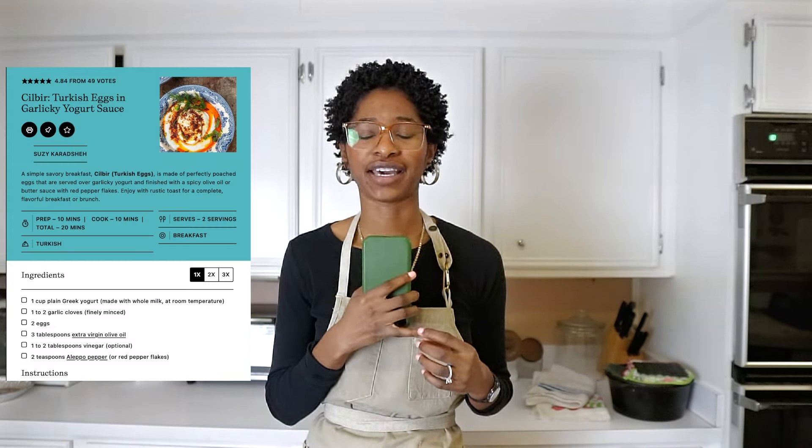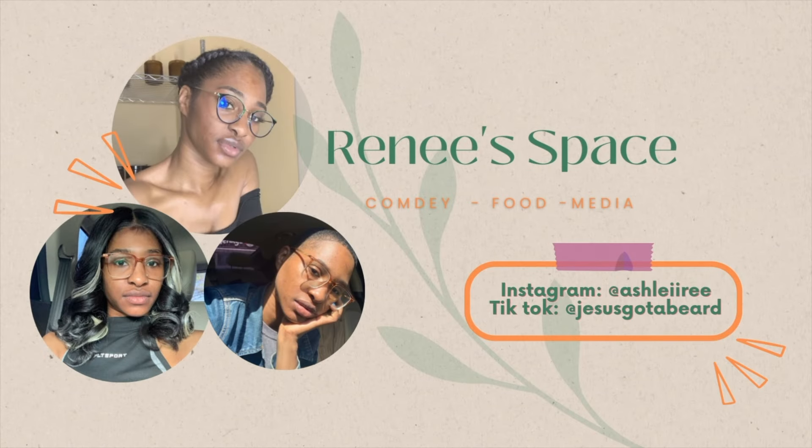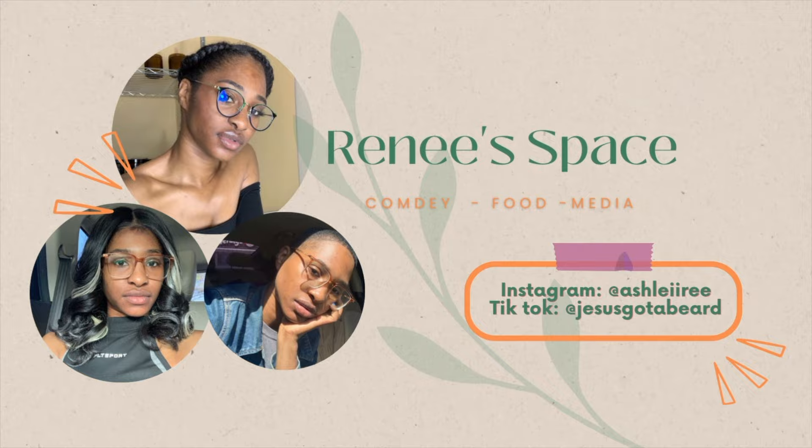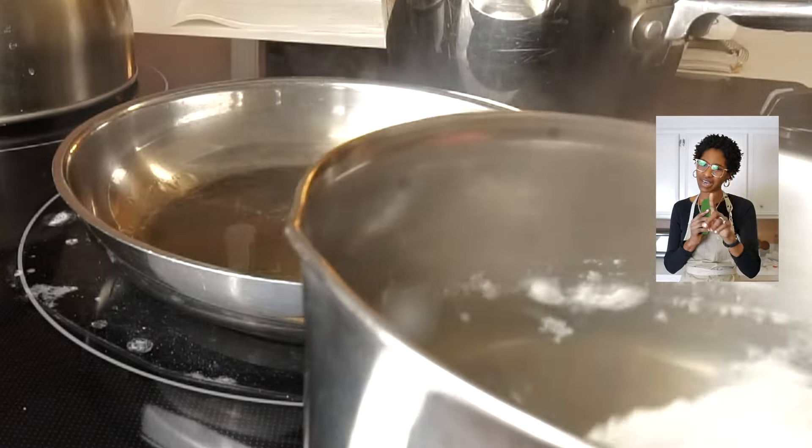I'm Ashley and on this episode I'm going to break this dish from 1 to 10 — a Turkish egg. Let's get into it. It's best to add a little bit of vinegar which helps poach it — science.